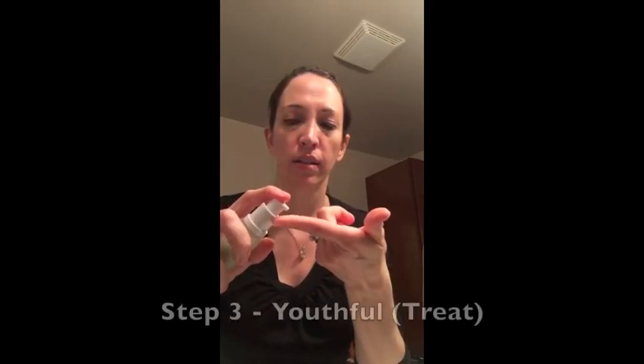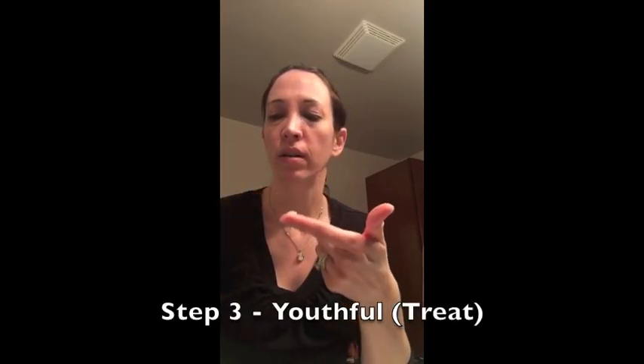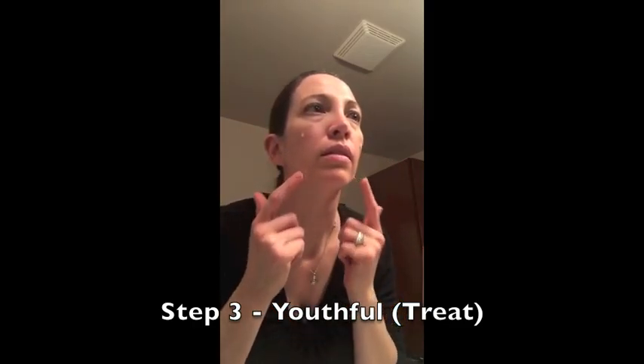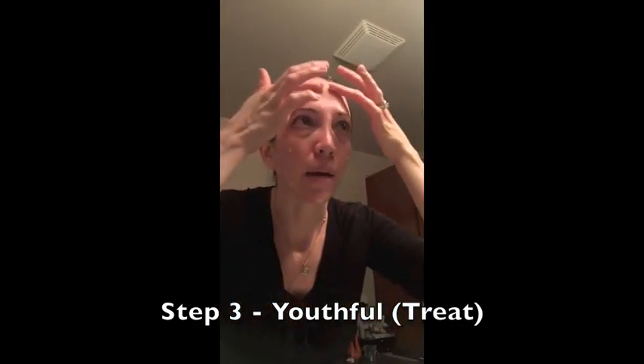Next comes the Youthful — it's actually a serum, so it's really lightweight. I dab it on. It's safe for around your eyes, so I actually put it right under my eyes. And I gently try to be really gentle with my skin.